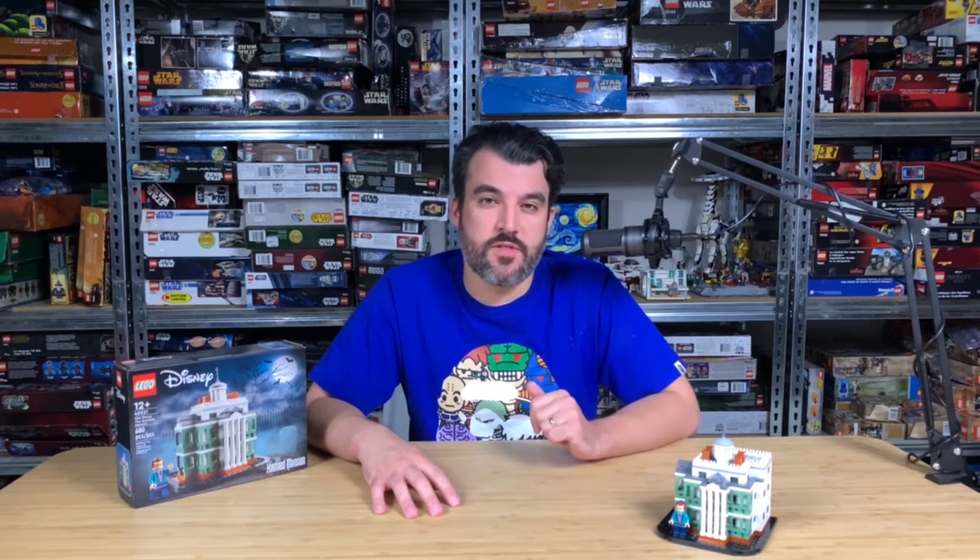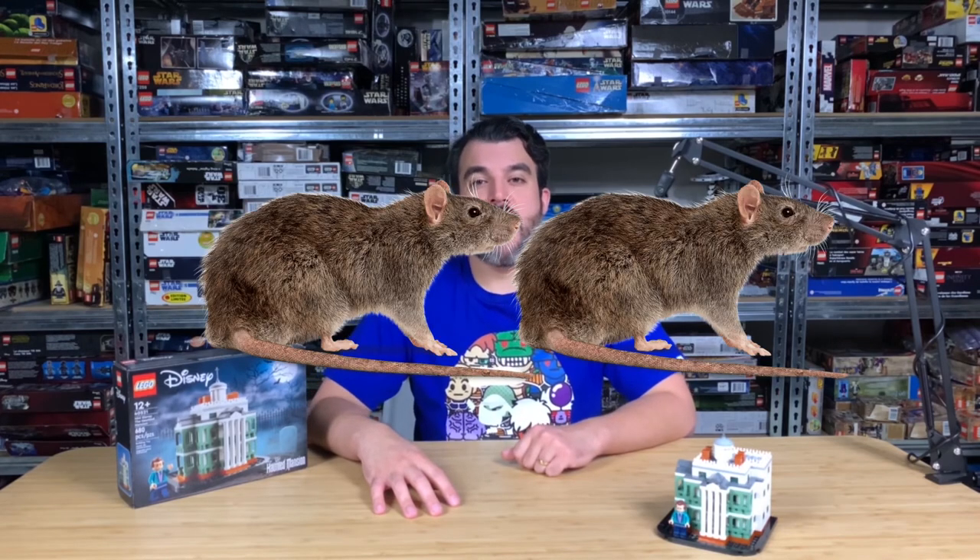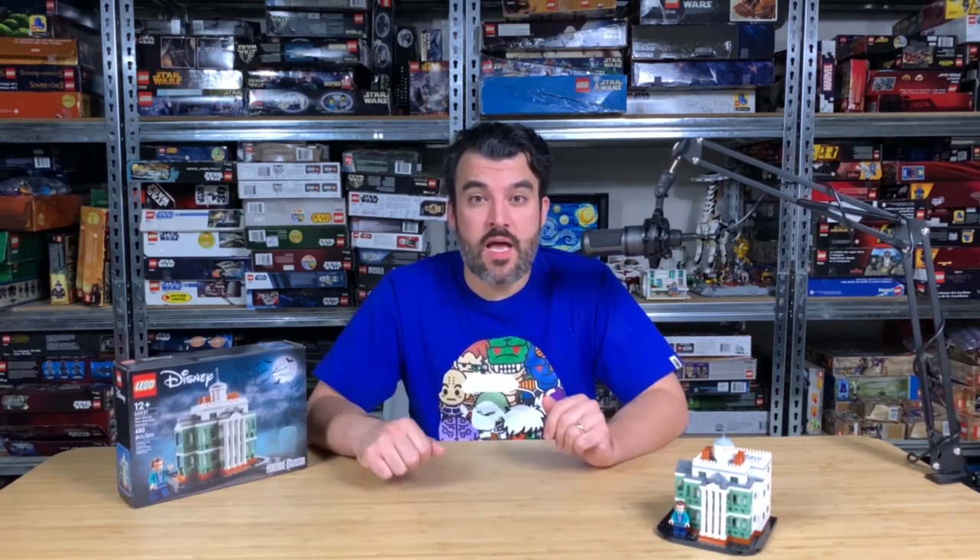Overall I'm kind of underwhelmed by this set. When I was at the LEGO store some guy was freaking out trying to buy it and it was selling out — is this set really doing well? Who's buying it? Anyway, I'm going to give this set a two Mickey Mouses out of five. Thank you so much for tuning in — don't forget to comment, like, and subscribe, and tune in next time for more spooky Halloween-themed LEGO reviews coming soon.